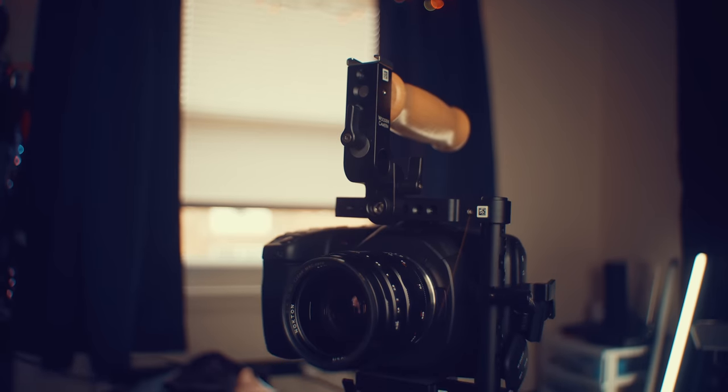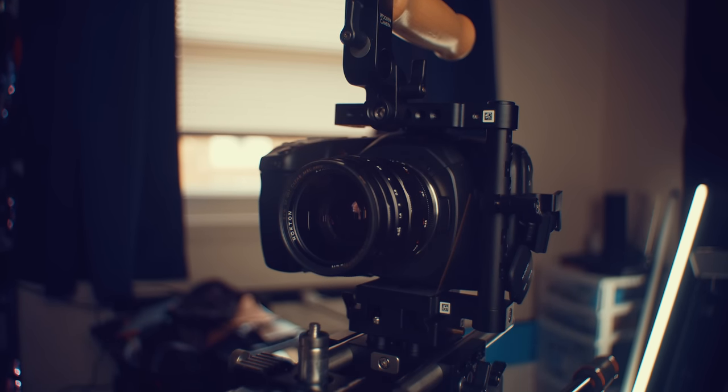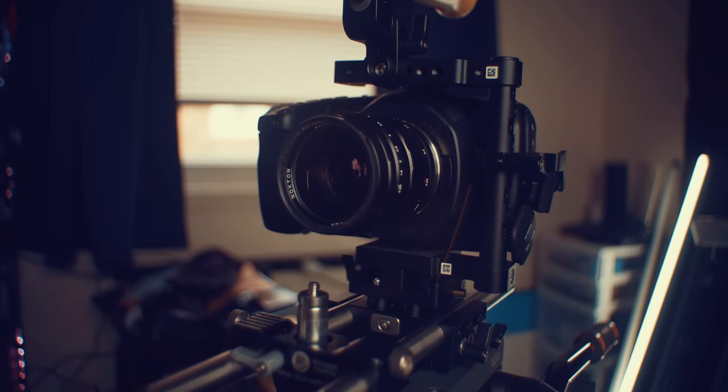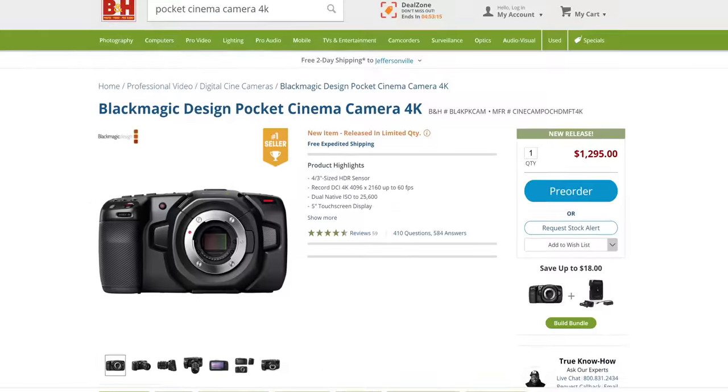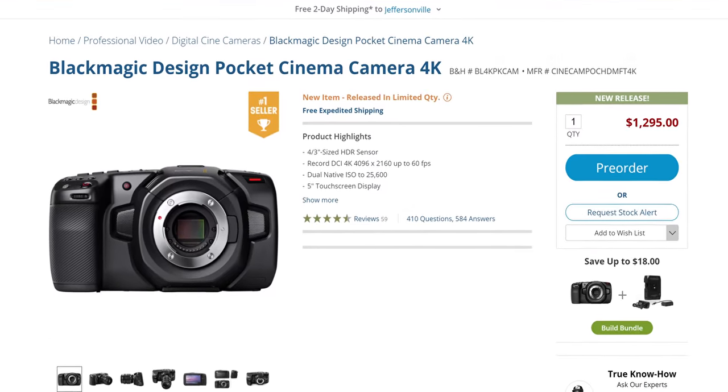I still kind of wanted to be convinced, and thankfully the good people at Blackmagic Design wanted to send me out a loaner of the Pocket Cinema Camera 4K — and I'm fairly blown away, if I'm honest. This camera packs some of the best value you can get, period, for $1,300. It beats out pretty much every offering from Sony and Panasonic if you're into cinema cameras and not vlogging or something like that, which we'll touch on in a bit.